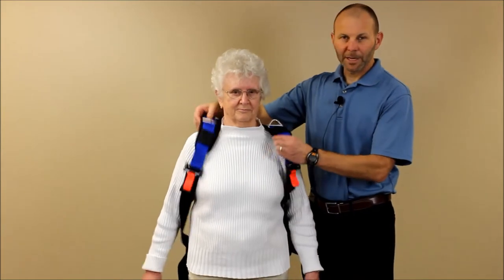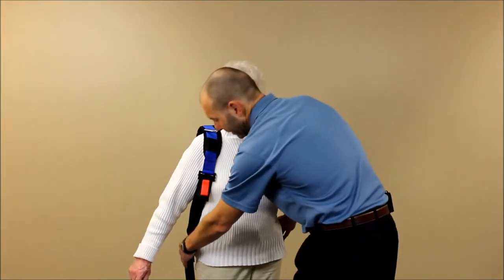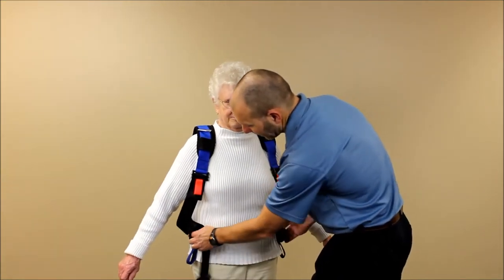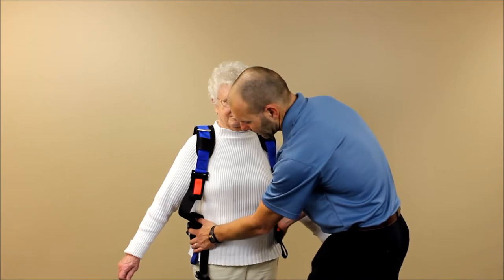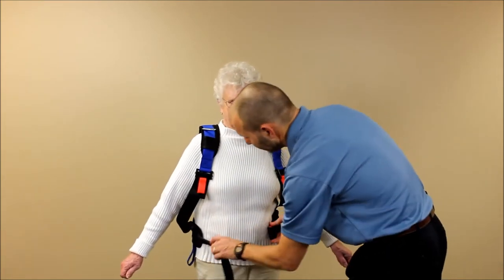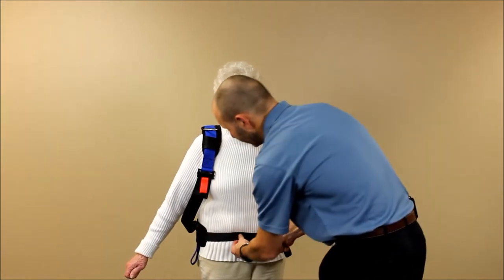We're going to place it on the patient like you would a vest of any type, and then wrap the front buckle around. We want to make sure it's low enough that it catches just the top of the iliac crest on the lower waist area. We're going to bring that around, clip the buckle in, and tighten.